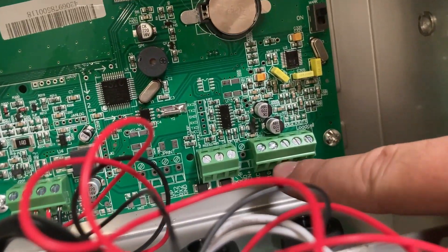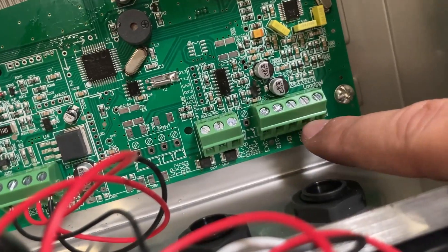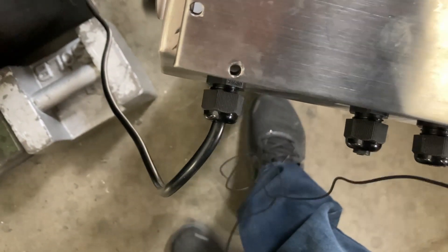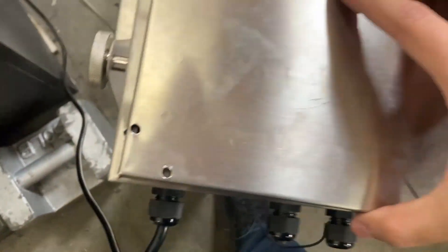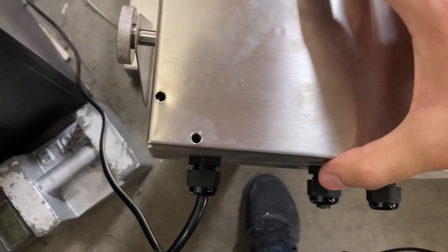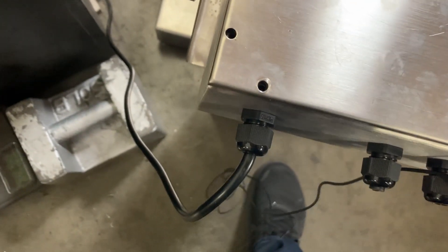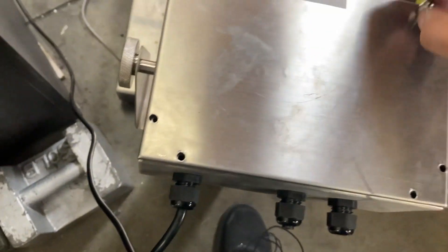Move all the load cell cables from here. If you have a 900 BMS or SS with a five-pin connector, you would just remove the five-pin — it's a little bit easier on those. This is the washdown model, so it's more waterproof.